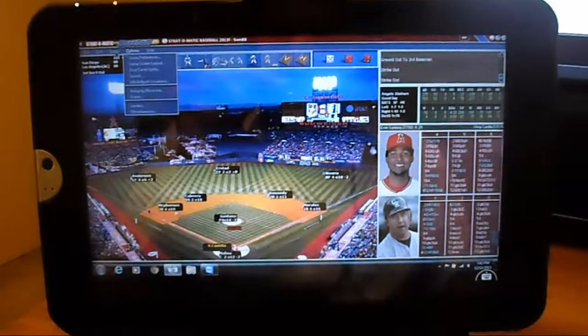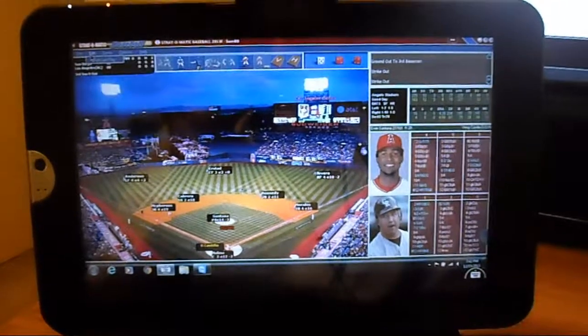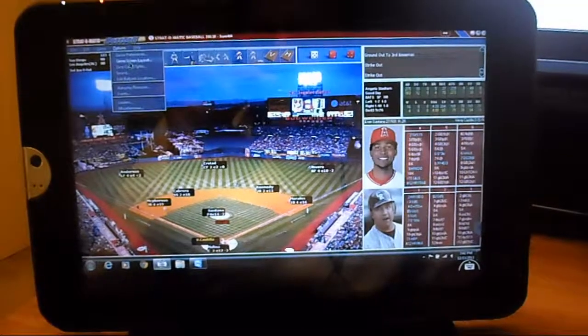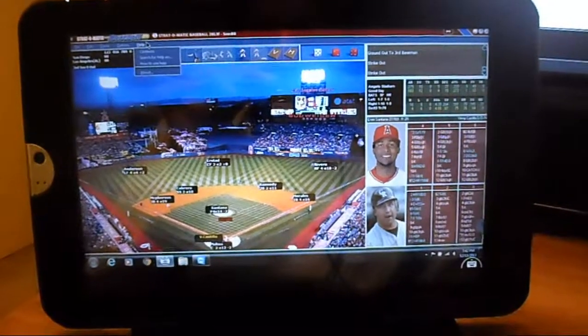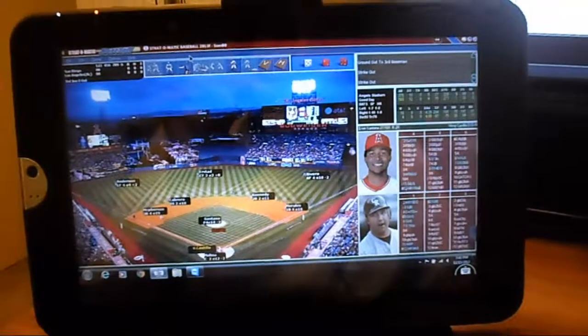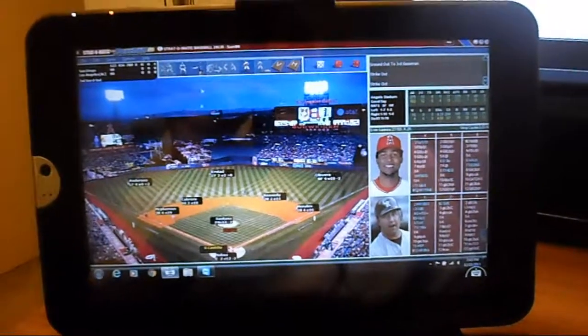The game has a lot of menus — they'll eventually have to make it more tablet friendly, because you would have to play with a mouse. But I'd imagine this would look really good on a tablet that had better resolution than mine.